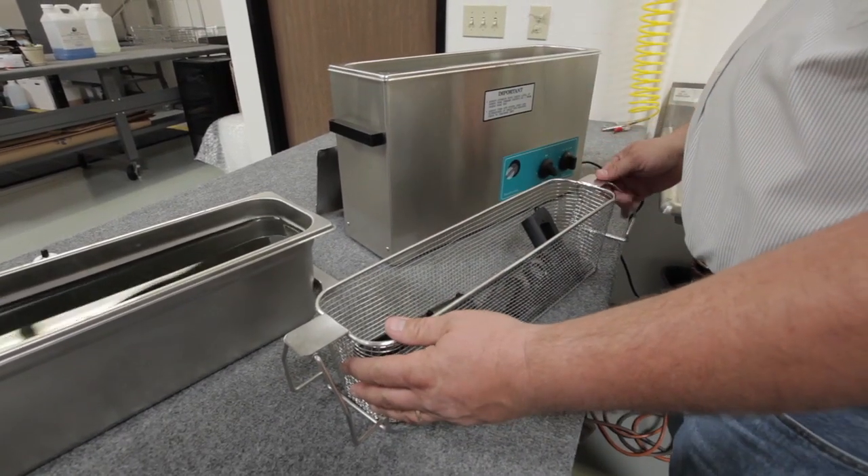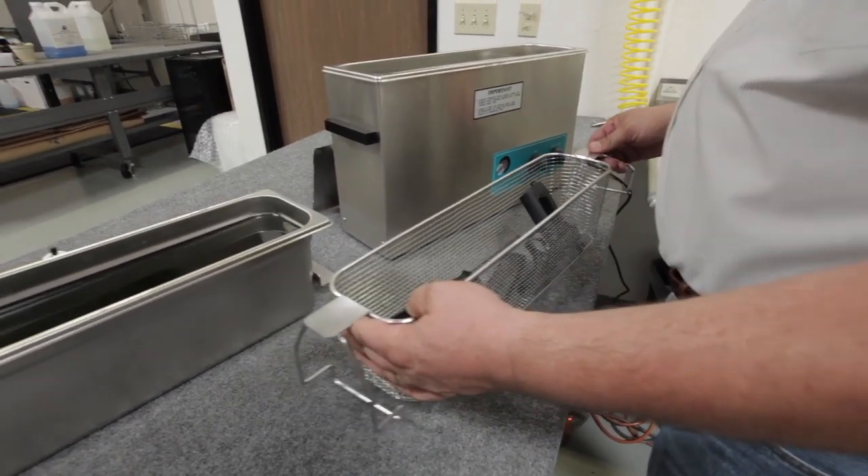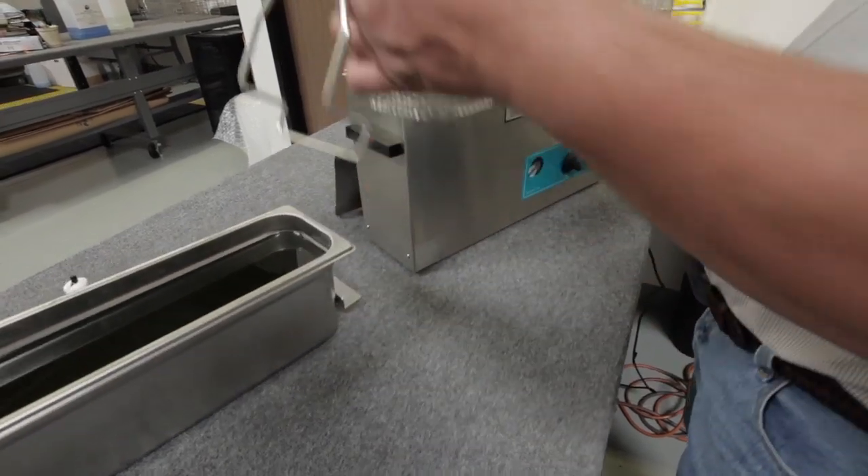We're going to place them into the 7700 cleaning system and let them soak for approximately two minutes in the warm solution.